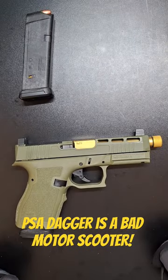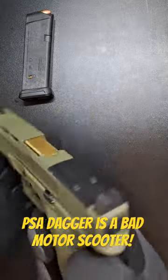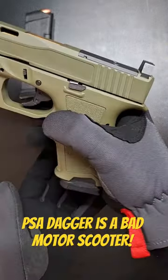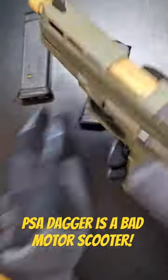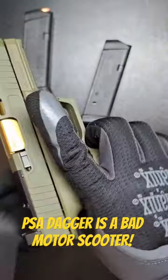This bad motor scooter right here is a PSA Dagger Compact. Clear. Clear.